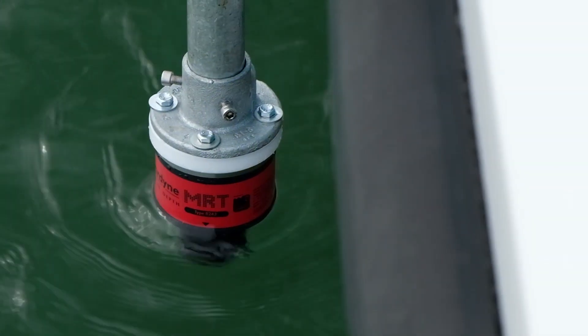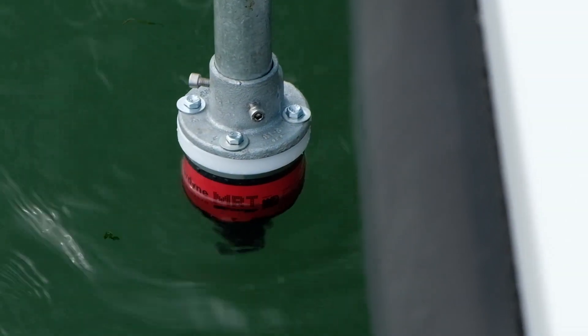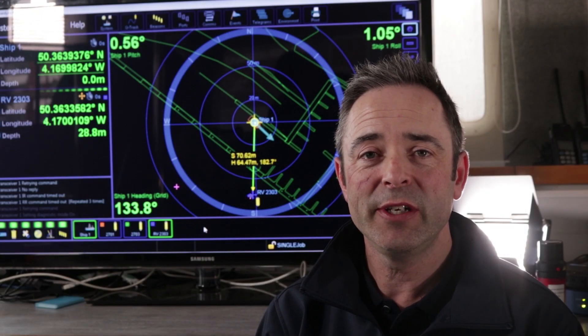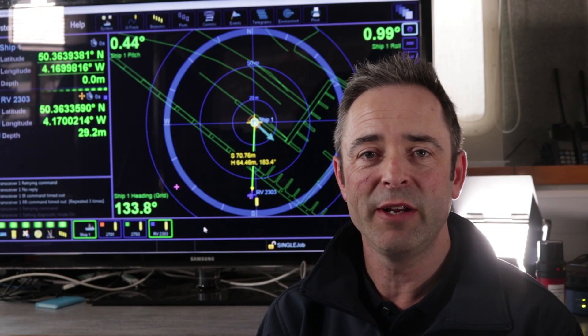As every vessel and dockside is different, you'll have to work out the safest way to deploy your system for your particular situation. Remember, once you've retrieved the MRT, remove it from the water and wash it in clean fresh water.